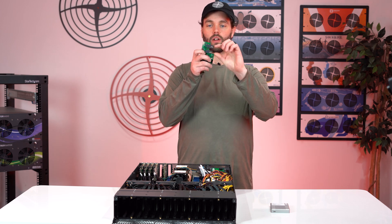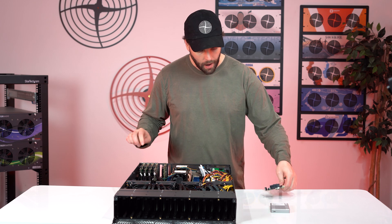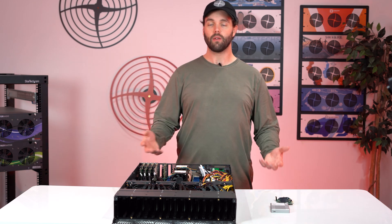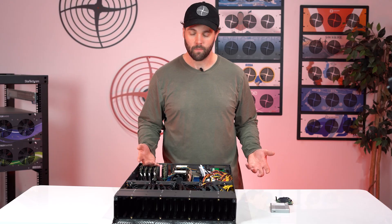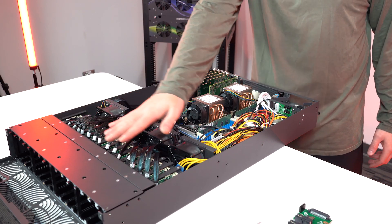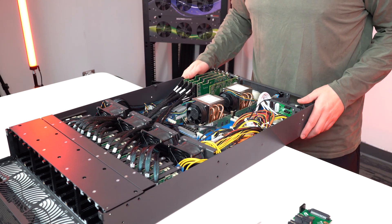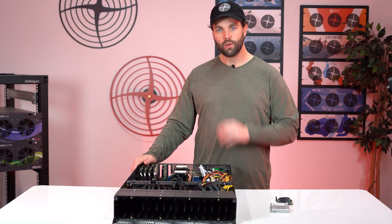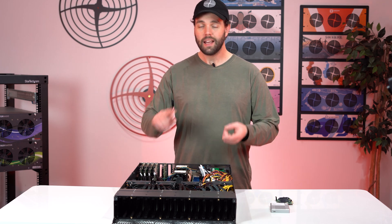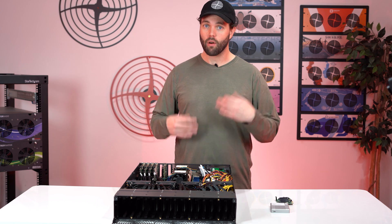Moving on to power distribution — those big clamps at the bottom. One thing we've been trying to do with our products is reduce cabling as much as possible. There's still data I/O cables — can't do much about those, they'll always be there. But if we can reduce power cabling distribution lines, it's easier to use, easier to look at, and gives you cleaner, more efficient power.